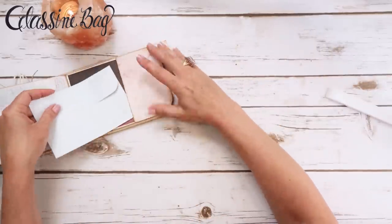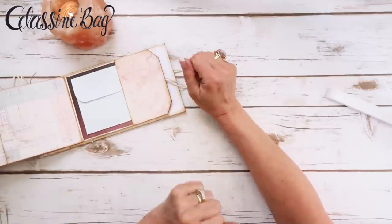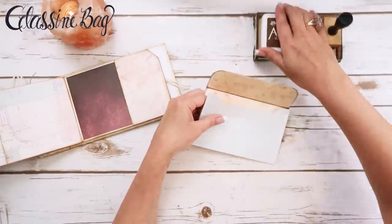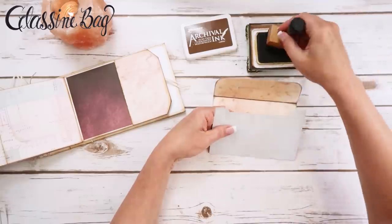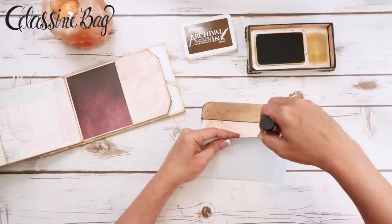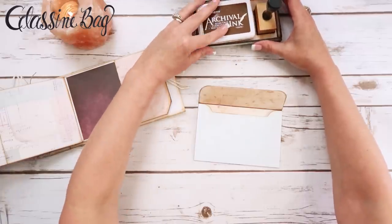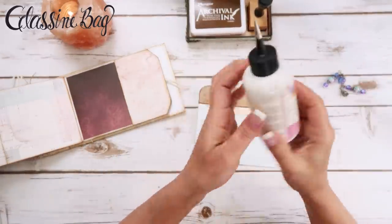I think that'd be cute — oh, will it fit? I didn't even check to make sure it fit. Yeah, it'll fit. Before I put this together I'm going to take my Ranger Archival Ink in coffee and ink this edge at the very least, because it's harder to get to once you've got it all put together.